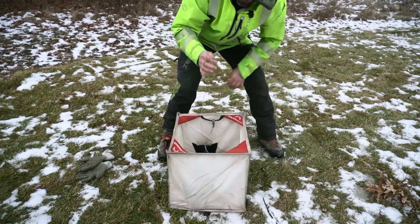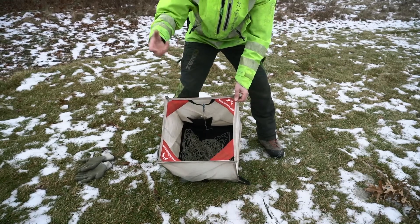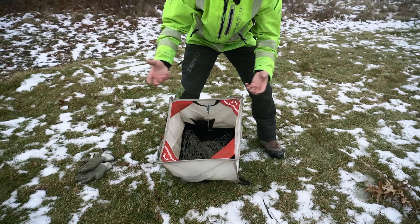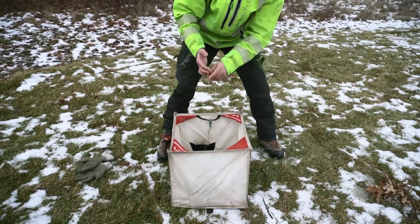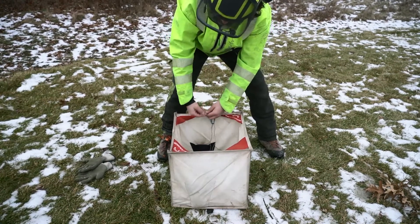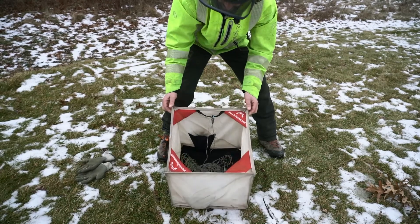Always keep the end of the throw line tied to the top of the bag. If I drop it into the bag before I close it, I'll lose the end of the line. And when I pull it out, it'll be full of knots and it'll just be a big rat's nest that you won't be able to use properly. So always tie it to the edge of the bag or attach it to the Velcro tab when you're done using it.